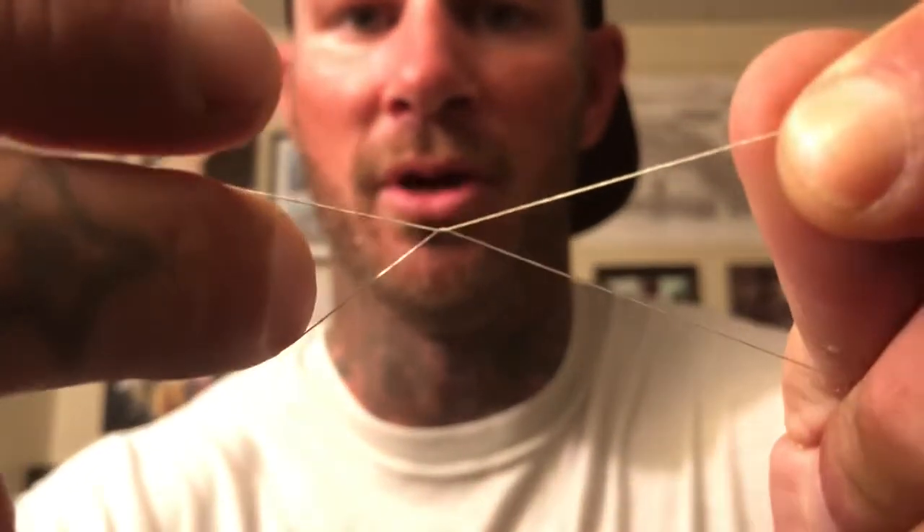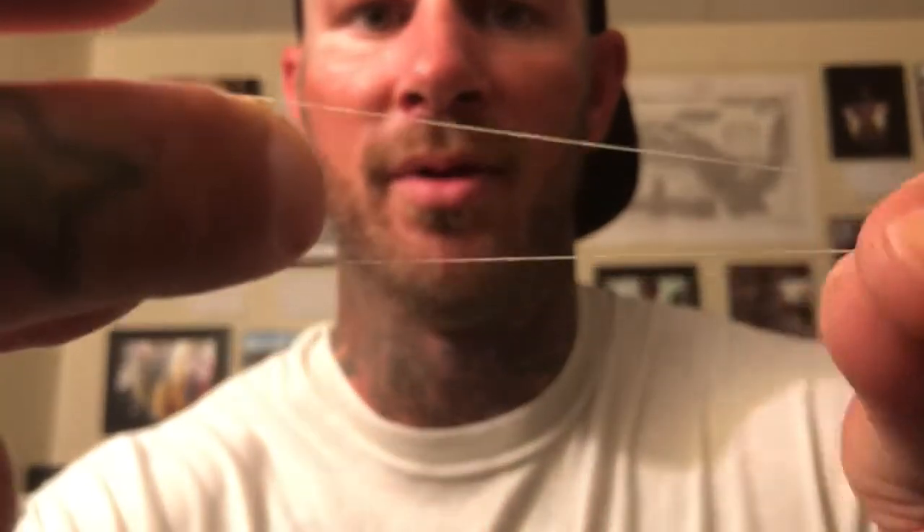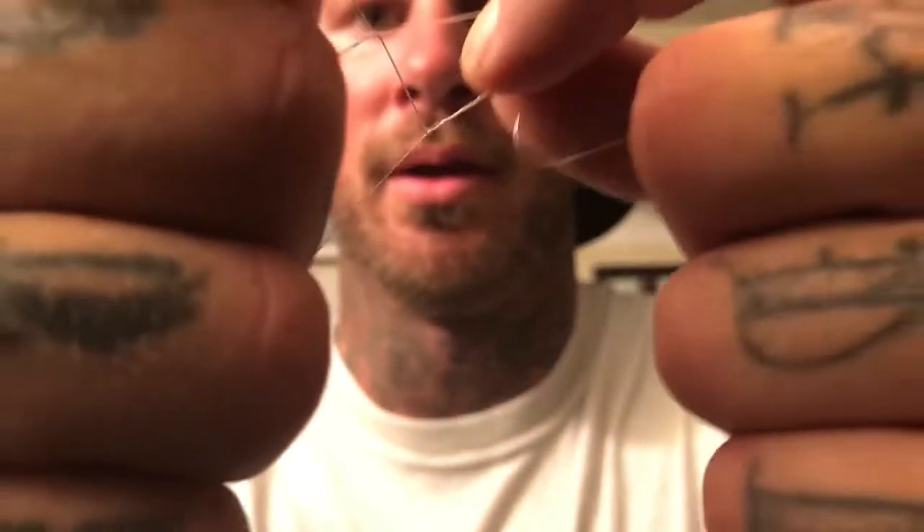Make sure you go under. If you come under, make sure you go back in the loop over, otherwise the knot will break. So my tag end is on top, my line end is on the bottom. When I make that loop I'm coming under it. Now go one, two, three, four, five, six times again.